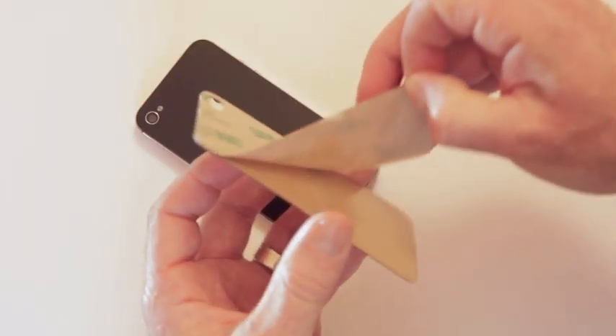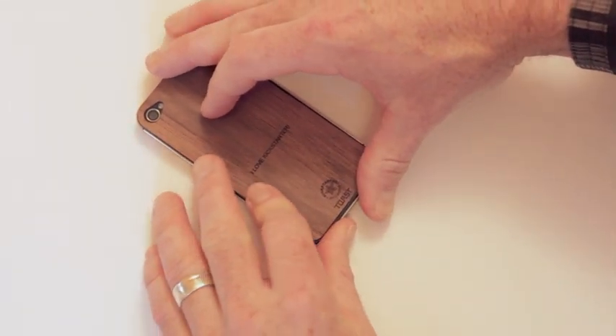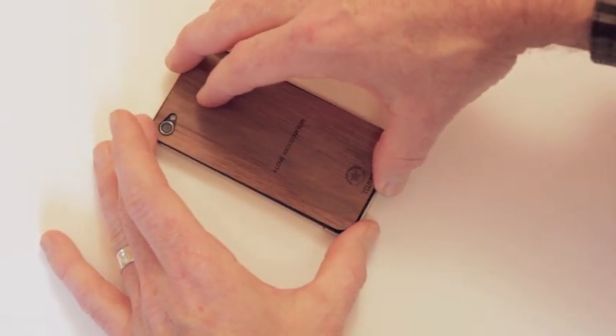The veneers all have a peel and stick backing that makes them totally easy to attach to your iPhone. The veneer is tough and the adhesive will stay on as long as you want it to, but it won't leave any residue when you want to remove it.